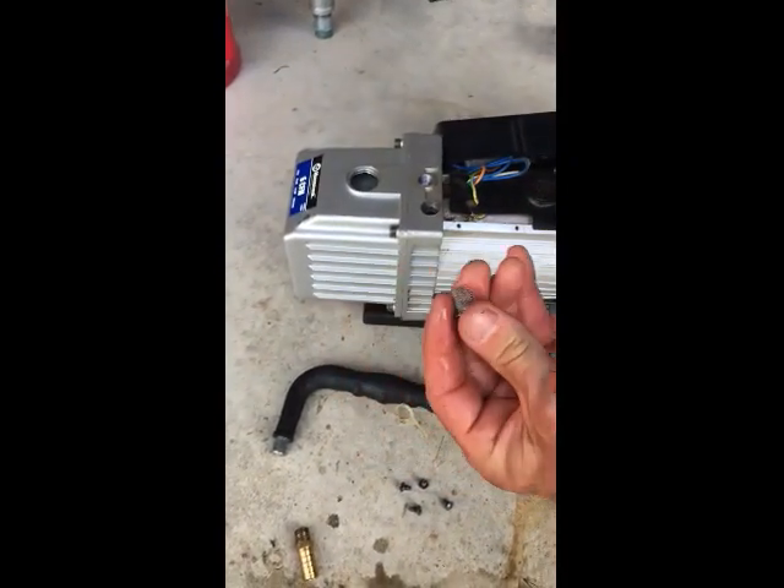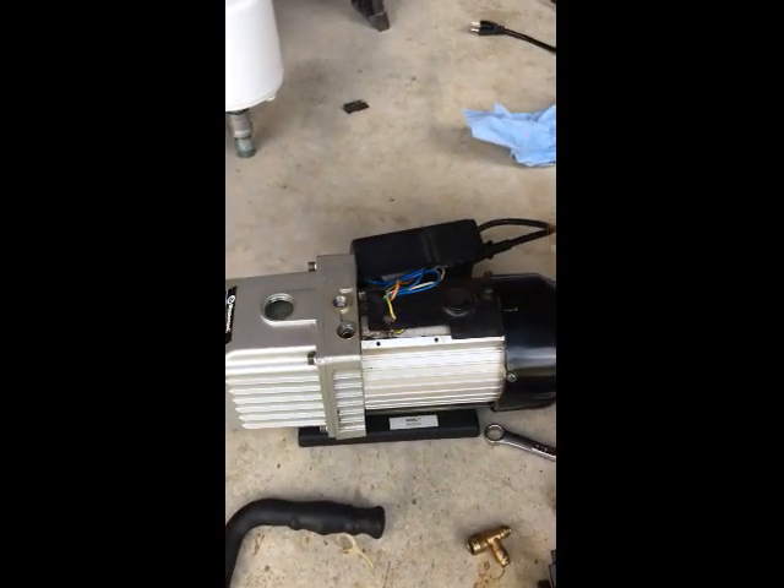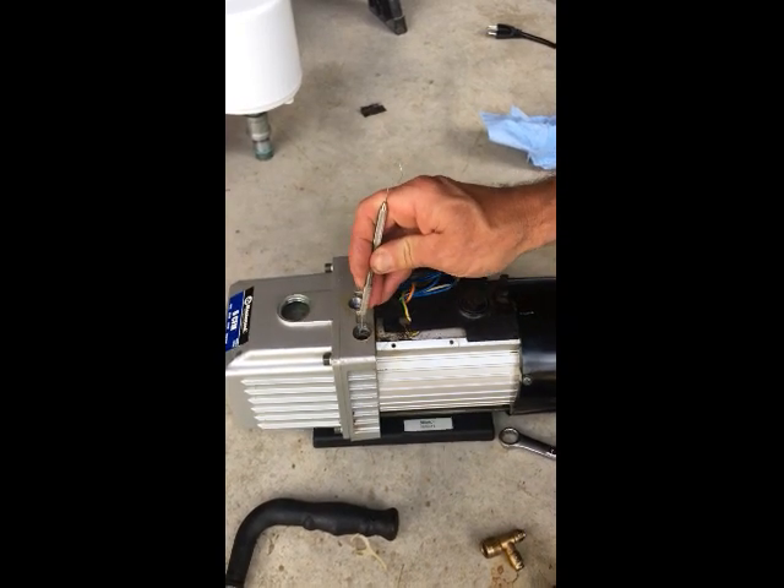The filter can be cleaned by using compressed air or running it under some water. Now you can replace the filter and reassemble the pump. You will probably want to add some thread sealant approved for oil-based applications on the brass fitting.